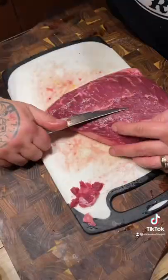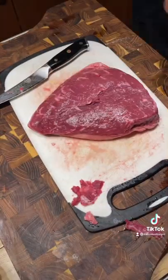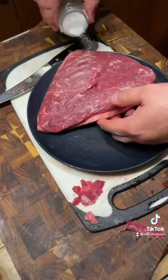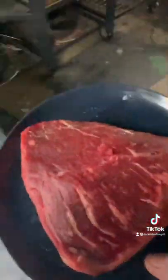Whole smoked picanha off the Big Green Egg — ladies and gentlemen, hold on to your boots! We're going to trim her up real pretty and get rid of the nasty bits. Then we're going to dry brine it in the fridge for 24 hours with some beautiful sea salt.